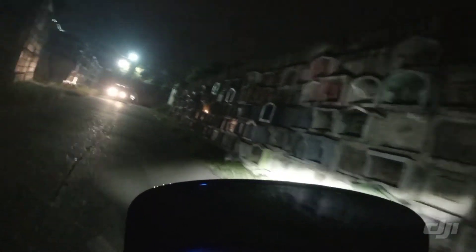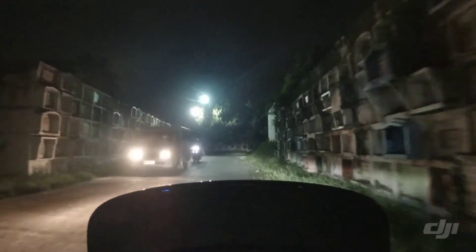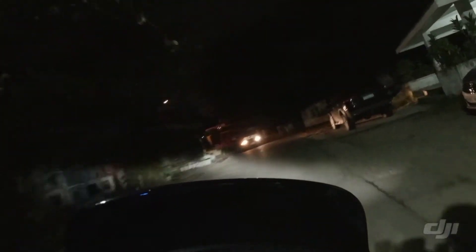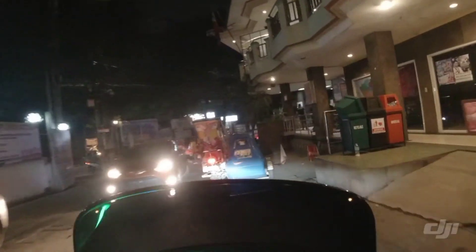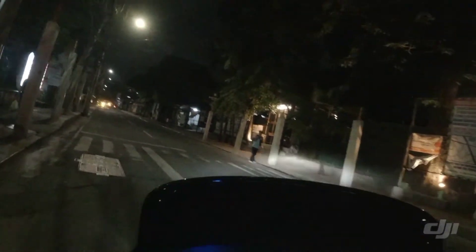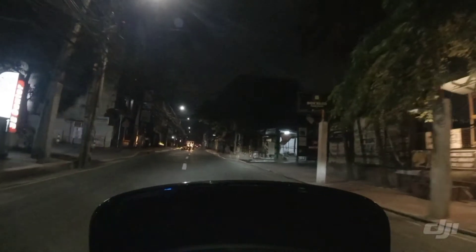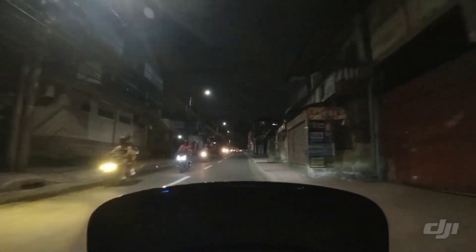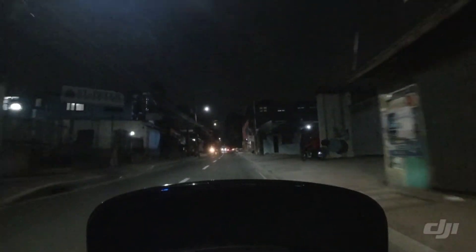If you're not familiar with this place, you can find it in Carujatan, Valenzuela City. The stabilization feature — the rock steady feature — of this camera is excellent even at night. It eliminates the shaking or vibration on the whole image of the video.